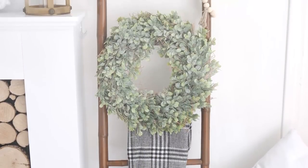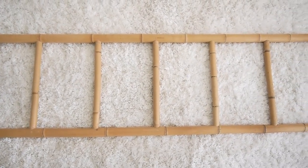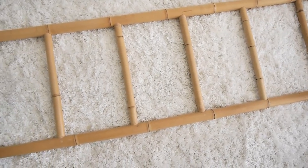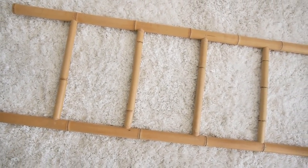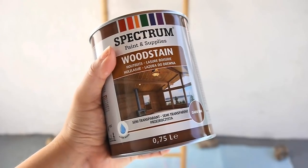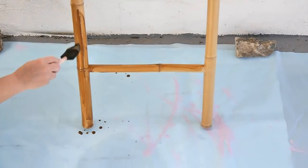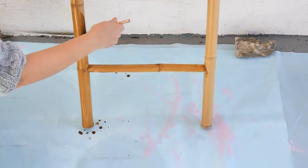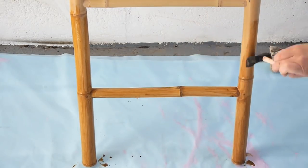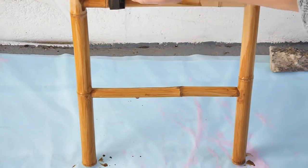Our first trash to treasure DIY is this gorgeous blanket ladder, which actually started off as a bamboo ladder. I bought it a while back not in a thrift store but in a local homeware store and it was only 10 euros. I decided to stain it using some dark oak colored wood stain. Feel free to use whatever color suits your decor — this ladder would also look really good in white, slightly distressed for a nice modern farmhouse look. The bamboo being quite smooth, in hindsight I should have sanded the surface a little bit better to make the paint adhere more easily, but it just took a few coats to get it to my desired shade of brown.